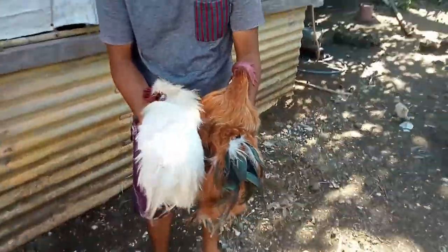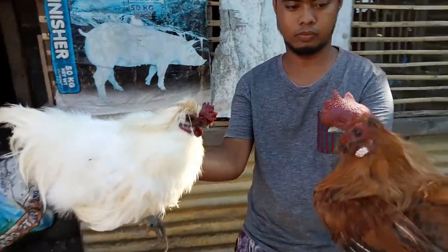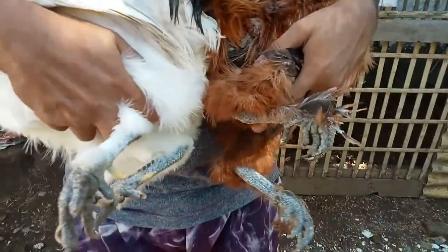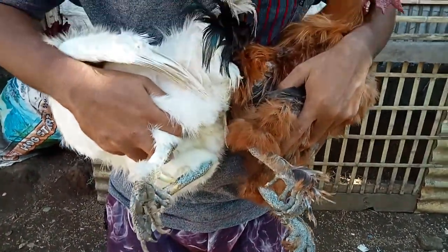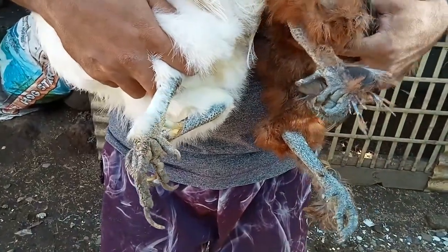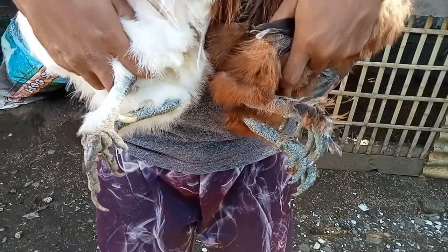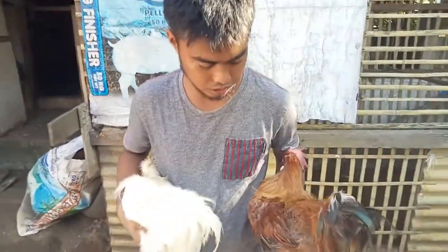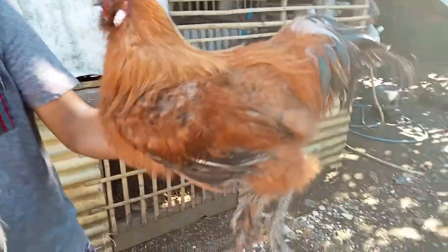Ito yung likod nila, yung palong guys. Yung paa nila — yung ibang Chinese Silky may maraming daliri. Itong sakin kunti lang. Pero mostly kapag maraming daliri, kadalasan American Silky based lang sa experience ko.